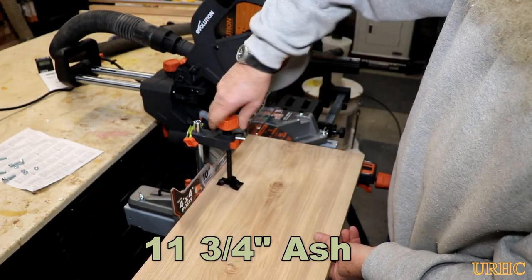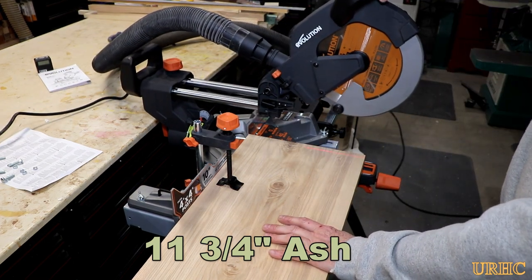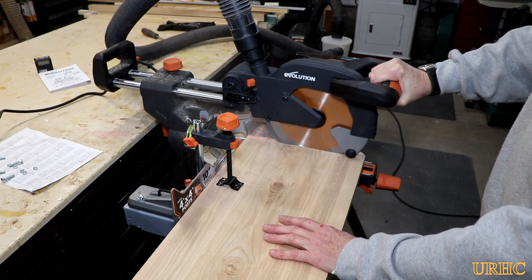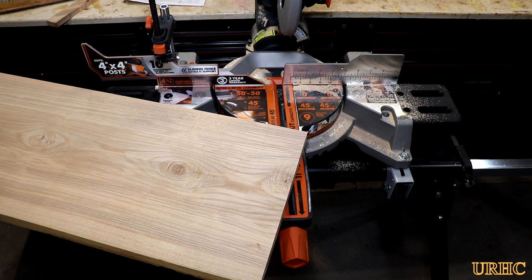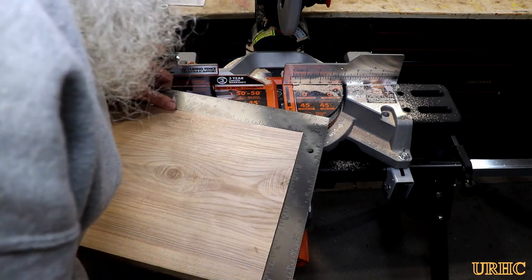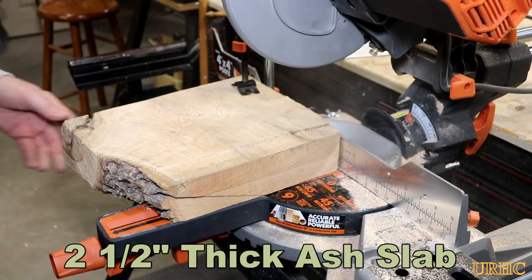The primary use will be in my woodworking shop, so I started with an 11 and three-quarter inch piece of ash - the full width capacity of the saw, just over one inch thick. You can see the laser comes right on when you turn the switch, and it was set perfectly on this saw also. It cuts very easily and did a really decent job. I put the square on to double-check, and it's actually perfectly square right out of the box.